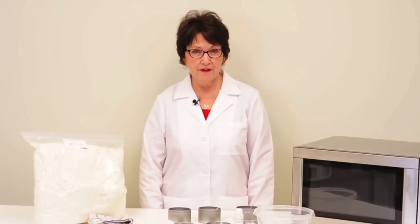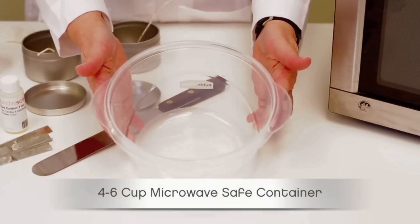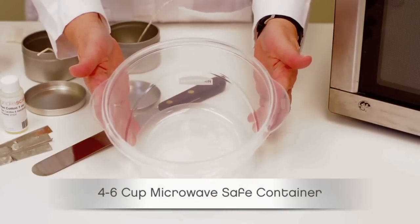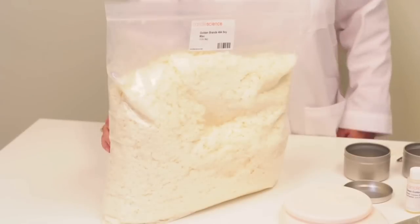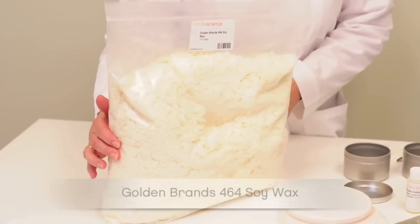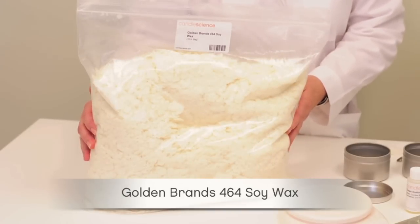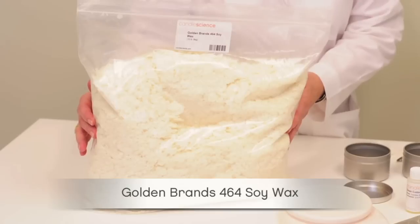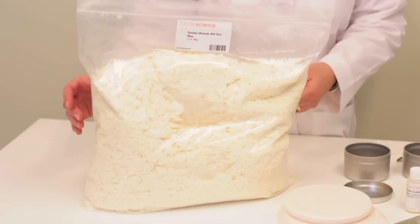To safely melt wax in the microwave, we'll need the following items. A four to six cup microwave safe container. The container can be reused for candle making after a thorough cleaning, but make sure not to reuse it with food. We're using Golden Brand's 4-6-4 soy wax — we found it to be an easy wax to microwave. For this project, we'll use 16 ounces of 4-6-4 soy wax to make three eight ounce candle tins.